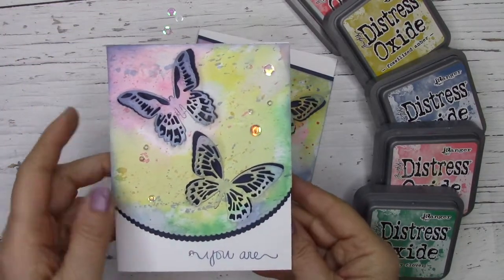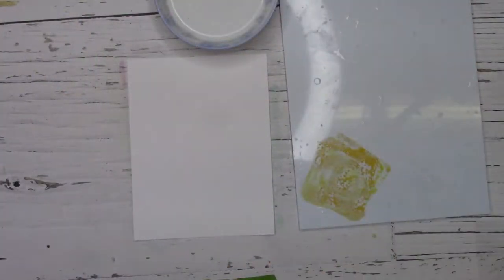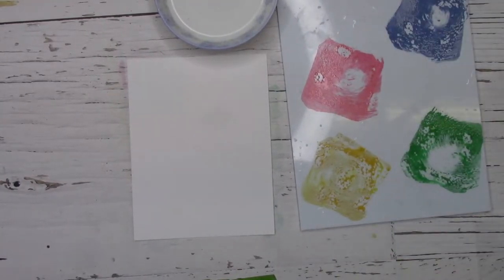First let's show you the inside which we've stamped and stenciled. This is the kind of technique that you can really play with. It may not look very nice to begin with, but once it dries the colors will blend together and the final product will amaze you.